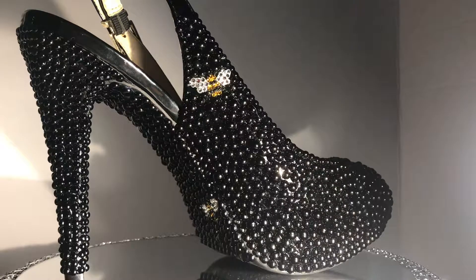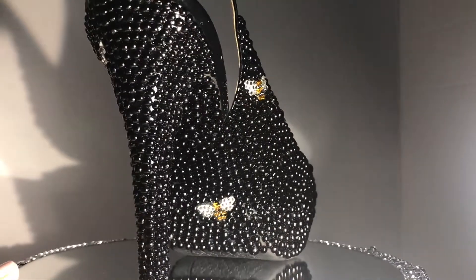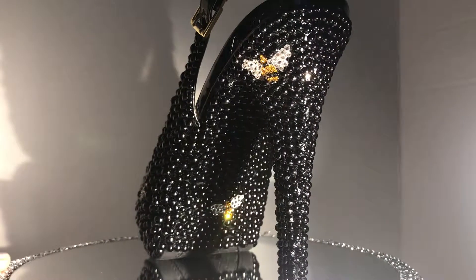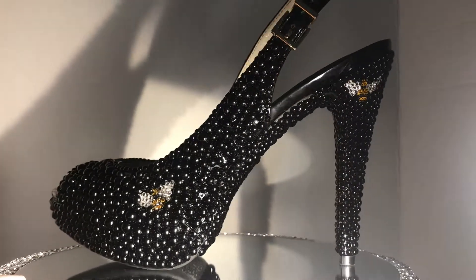Hi guys, welcome to my channel. I hope you're having wonderful weather and a wonderful week. In this tutorial, I'm going to show you how I made this shoe. I'm calling it the Bay Hive shoe because it's in honor of Beyoncé and her On the Run tour. And then she just released an album a couple of days ago with her husband Jay-Z called Everything is Love, so I thought this was the perfect time to release this.